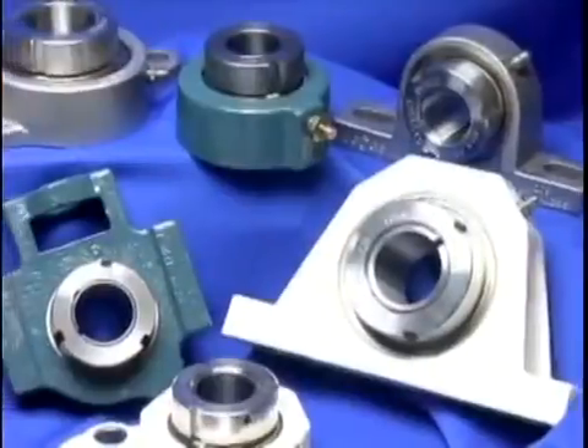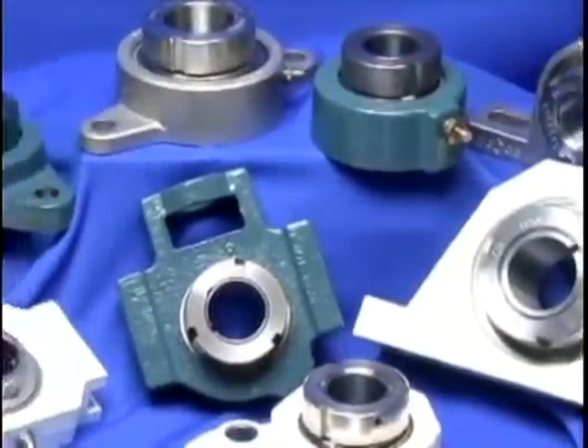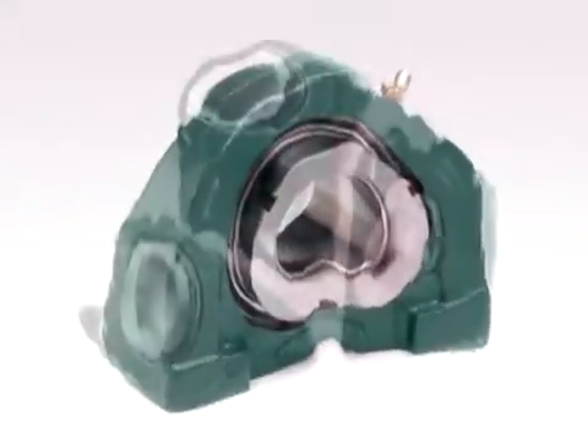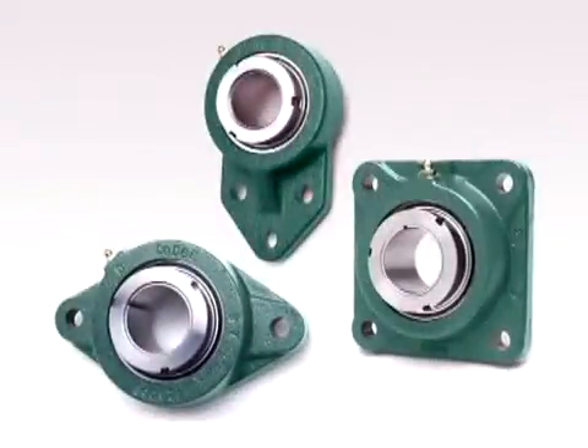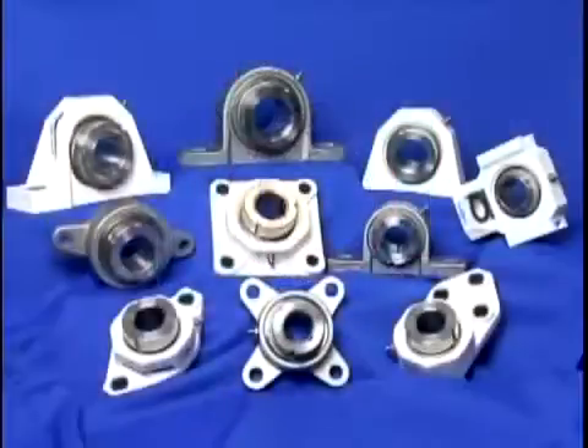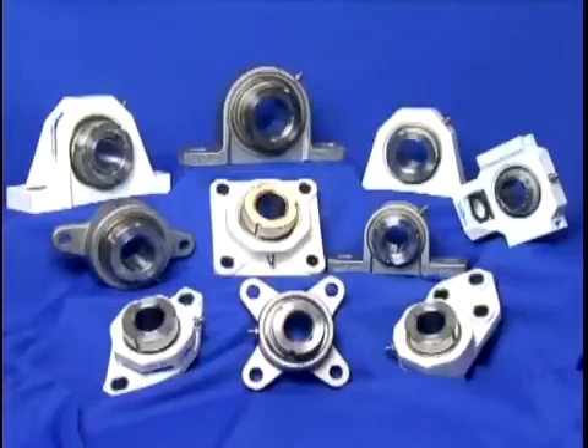Different housing configurations are available including two bolt pillow blocks, tapped base units, two, three, and four bolt flange units, narrow and wide slot take-ups, and the easy clean polymer and stainless housings with corrosion resistant bearings.